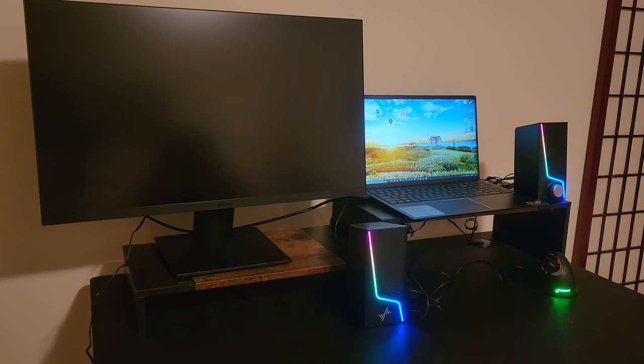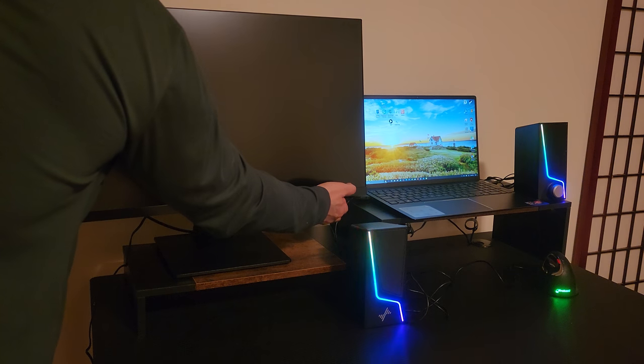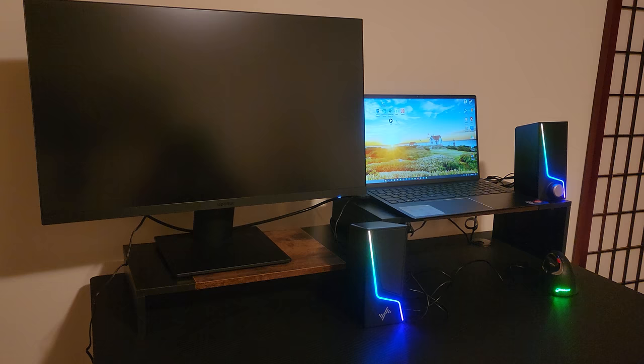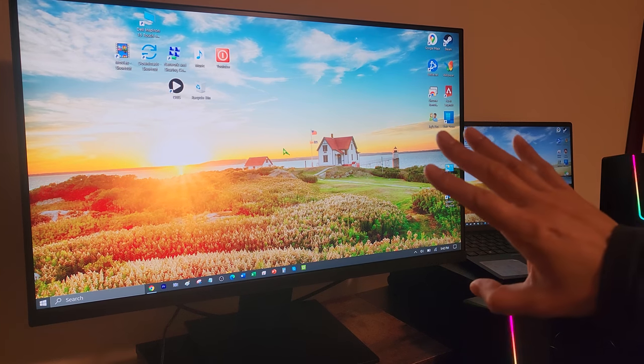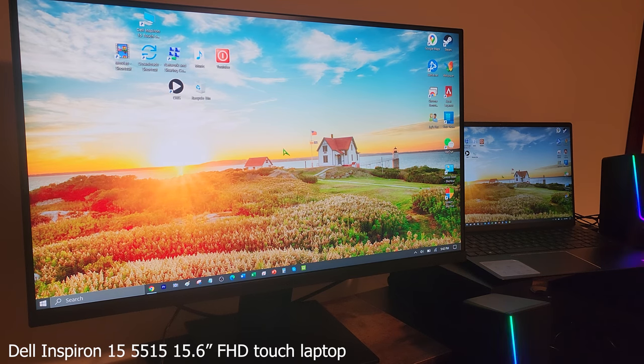Alright, so I have it directly connected via HDMI 1. Let's go ahead and power it on — this is a beast of a monitor. Wow, look how vibrant the colors are! So we're looking at this comparison between the Kuru 27-inch 4K UHD monitor versus the Dell Inspiron 15, 1080p LCD panel.